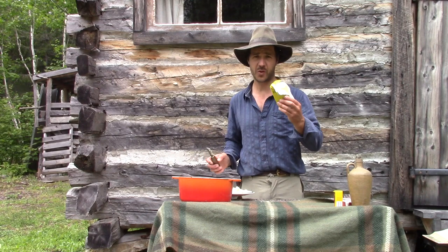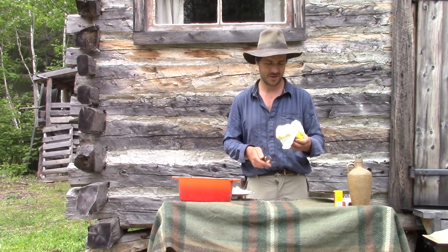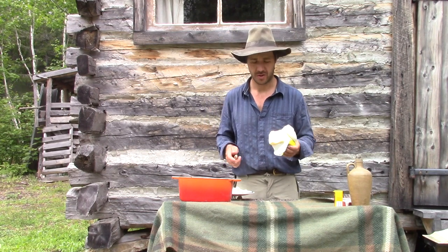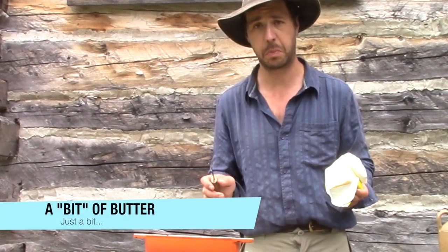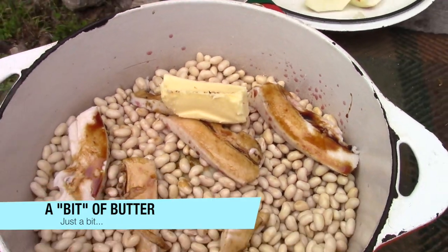And after, I put some butter. Well, in the books they say about half a cup, but I won't put half a cup because I've got lard. I'll just put a bit — not too much.